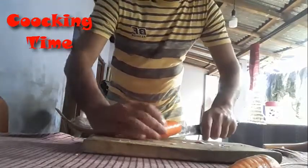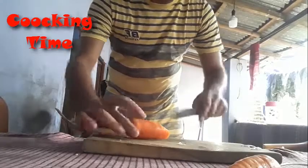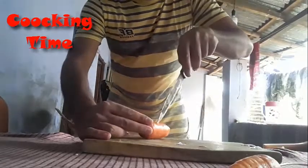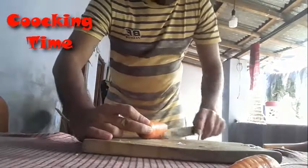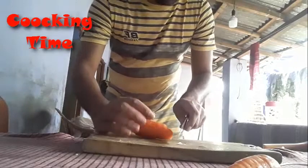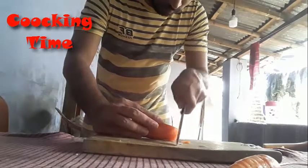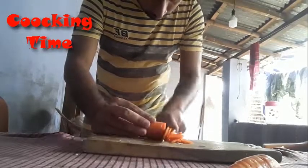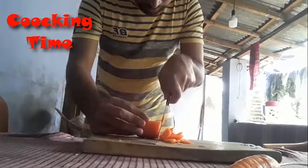Cut it like this and again. I am going to chop it. So it's ready. It's also getting chopped here.